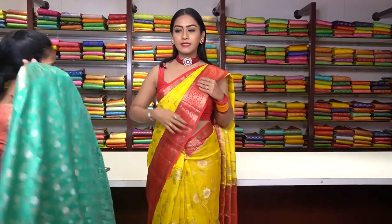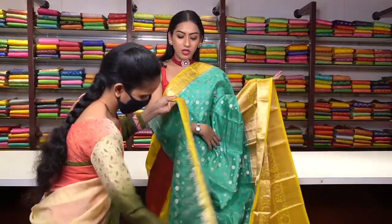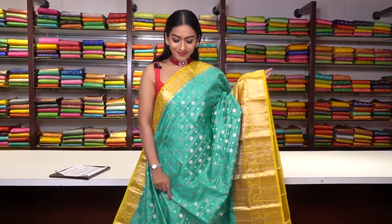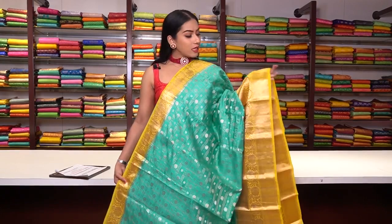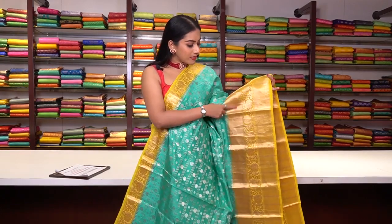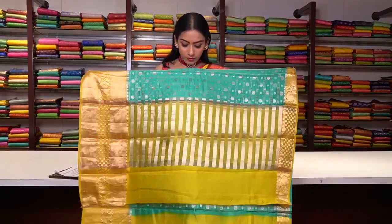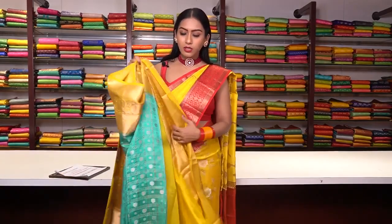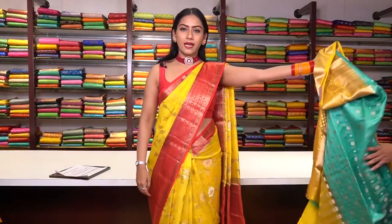Similar pattern saree in sea blue colour — same checked motifs with floral fillings in pure golden and silver zari work. The border is in contrast yellow colour with zig-zag motifs and floral motifs in pure golden zari work. Yellow and blue is also a very beautiful combination. This is how the pallu is, and the blouse is plain yellow colour with a border. The price for this saree is ₹8,919.